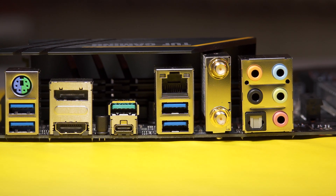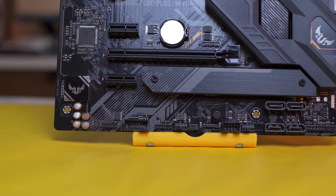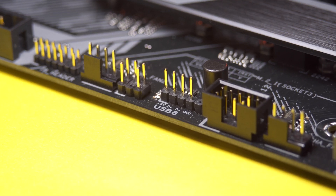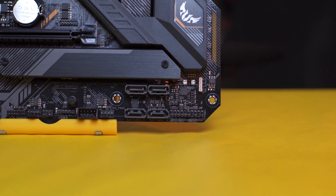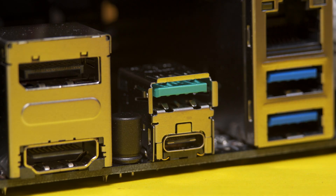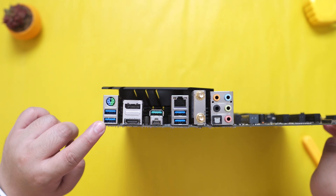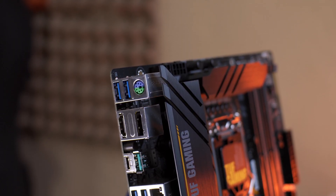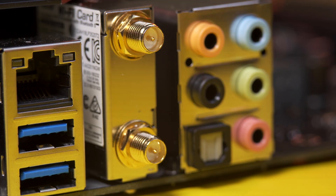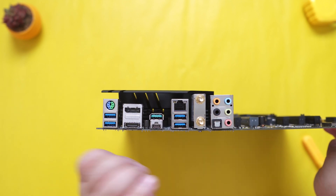Aside from that, we also have a wired connection via the Intel I219V Gigabit Ethernet port, and lastly for connectivity, we also have support for Thunderbolt 3. For the back panel IOs, we have 2 USB 3.2 Gen 2 ports — one of which is a USB Type-C port — 4 USB 3.2 Gen 1 ports, one DisplayPort 1.4, one HDMI 1.4b port, Intel Gigabit Ethernet, the Wi-Fi 6 AX201 module, one optical SPDIF port, standard audio ports, and interestingly enough, we also have a PS/2 port.